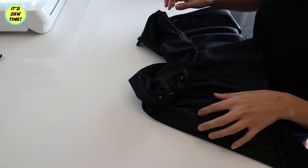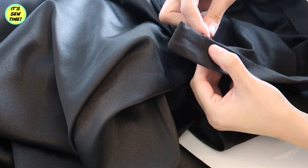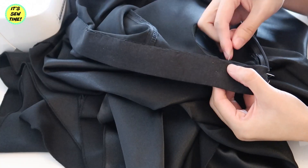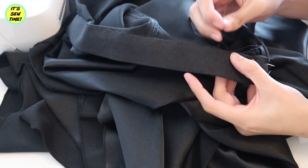Now it's time to finish the waistband by sewing it all the way around. You can use your sewing machine, but I decided to do an invisible stitch. If you don't know how to do an invisible stitch, I already have a tutorial for that — I'll link it in the description box below.